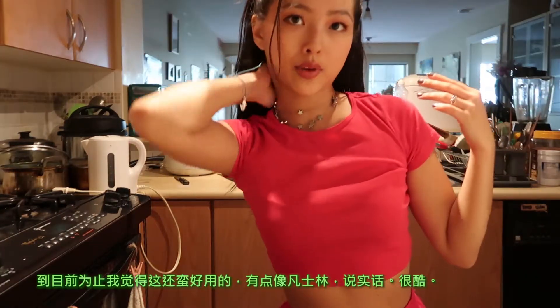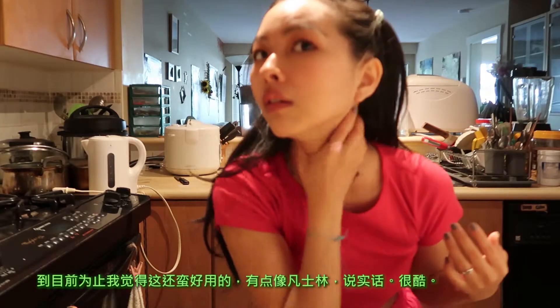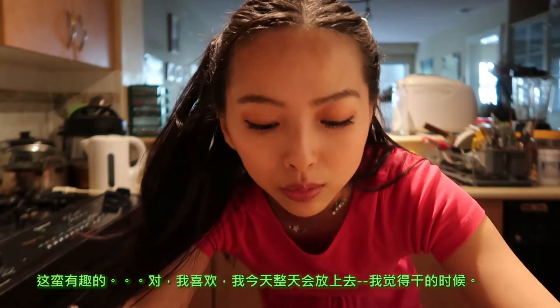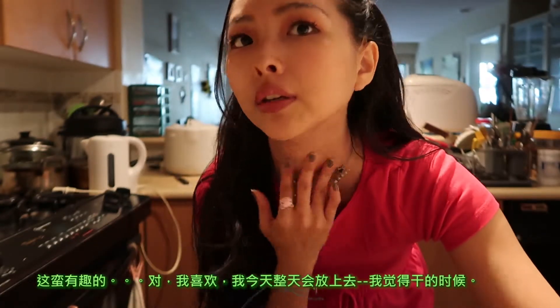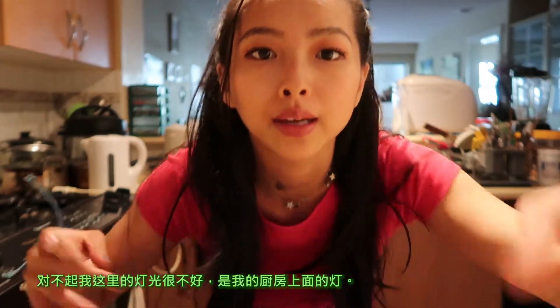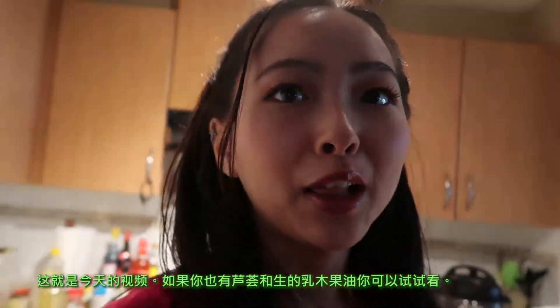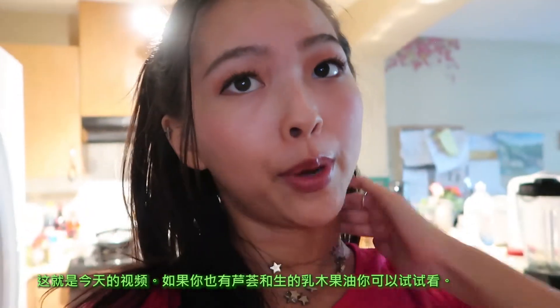So far I think this is good — it's kind of like Vaseline to be honest, which is really cool. I like greasy stuff like Vaseline, so this is kind of cool. I'll probably just put this on throughout the day whenever I feel like my skin is dry. Sorry for the bad lighting, it's just my kitchen overhead light. That's it for today's video — if you have an aloe plant and raw shea butter you can also try this!